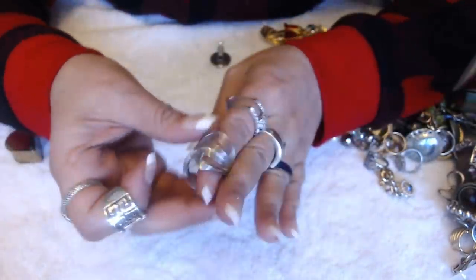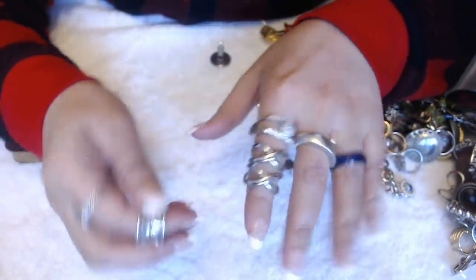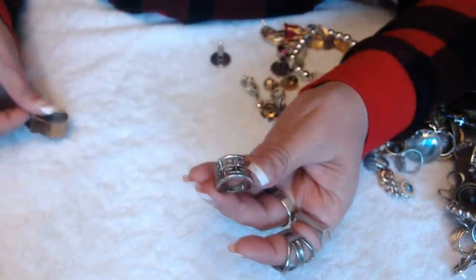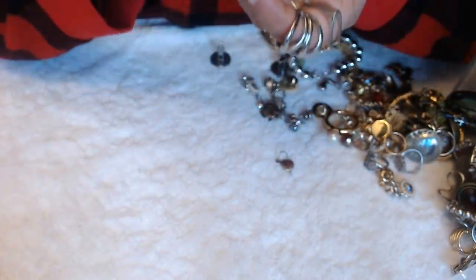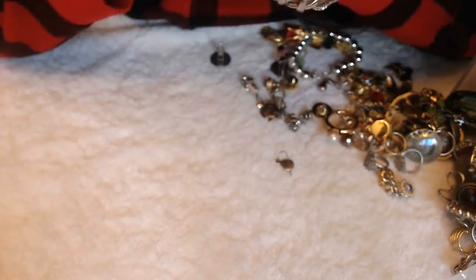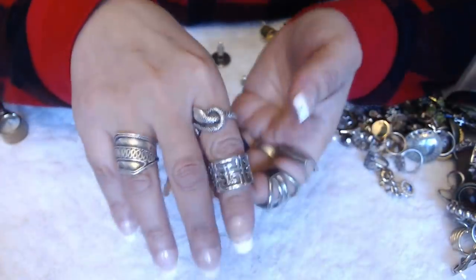We have some rings here. We have this ring — I don't see any marks, but it's a nice ring. We have this ring — I see something in there. It says 18KGP. So this is gold plated. It's a really nice one too — pretty.